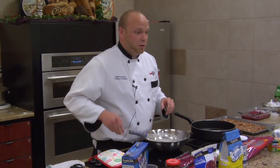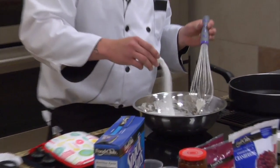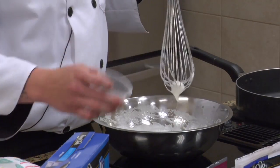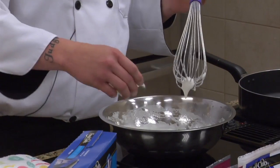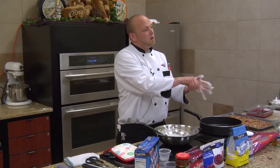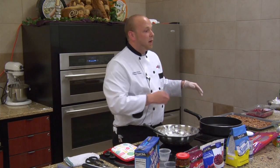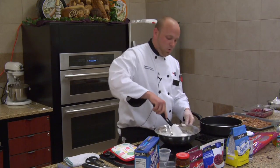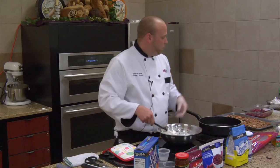We're going to want to add our sugar, which is a cup of sugar. I'm going to fold it in as I go, adding and folding everything in as I go. And it will fold up really nice.